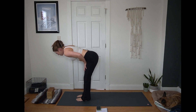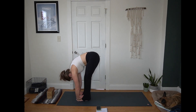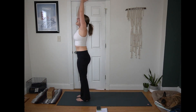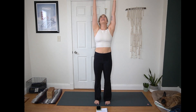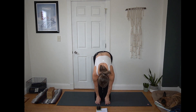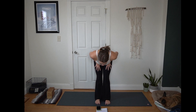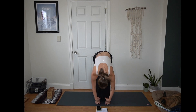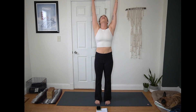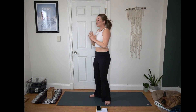Inhale to a half lift, flat back. Exhale, fold. Inhale, Urdhva Hastasana — root through your feet, reach up towards the sky. Exhale, hands to heart center. Breathe in, breathe out. Inhale, arms reach up, pinkies spiral in. Exhale, forward fold — Uttanasana, everything hangs heavy. Inhale, half lift, squeeze your shoulder blades. Exhale, fold and release. Inhale, Urdhva Hastasana — root through your feet, reach up towards the sky. Exhale, hands to heart center.